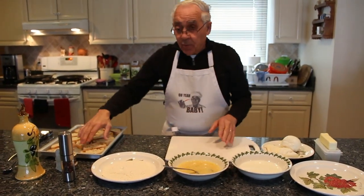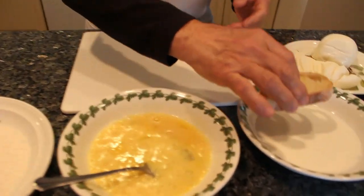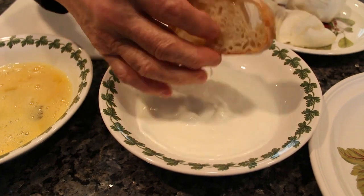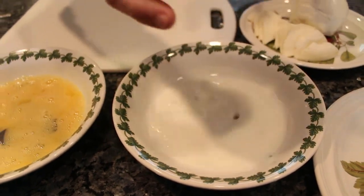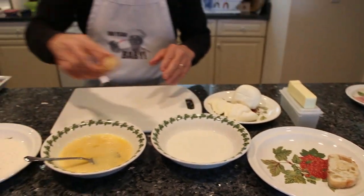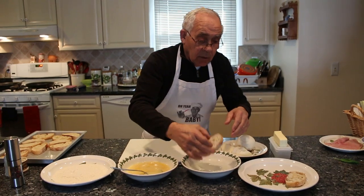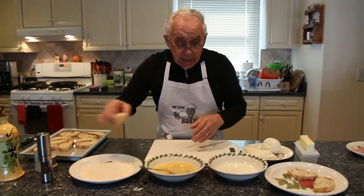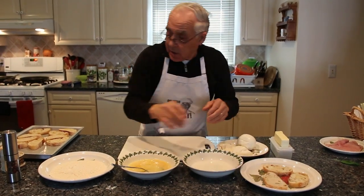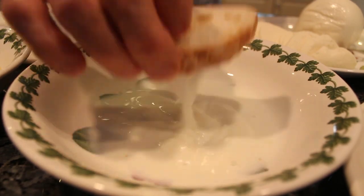Now we start with the bread. We dip the bread in the milk like this — one, and two. Not too much, just wet, kind of one side of the bread then the other. Milk inside, you do one and two — fast, that way. Like this, so it's not a little bit too soggy.